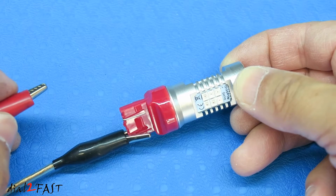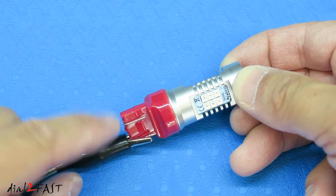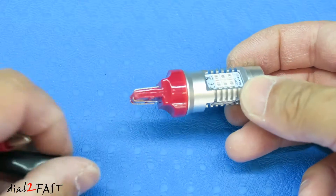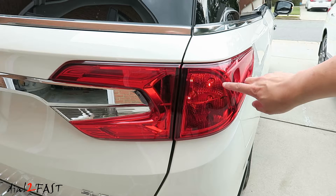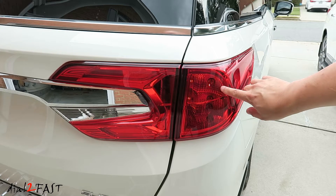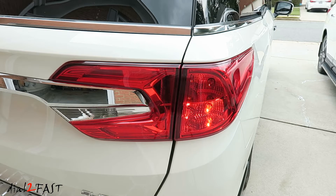Now on the 2019 Honda Odyssey, it does use a 7440 bulb which is a single filament bulb. When I plug this LED light into that socket, it will connect to the two outside leads, giving the brightest output. On this 2019 Honda Odyssey, there are two 7440 bulbs used in this tail light — the top one is a turn signal and the bottom one is a brake light. So to do this install, we'll need a total of four 7440 LED lights.